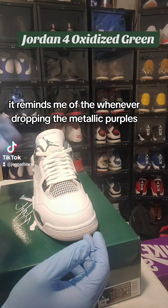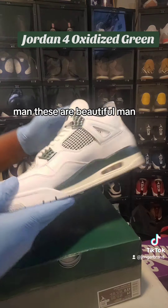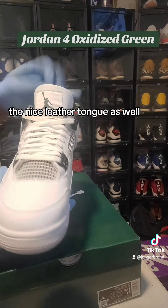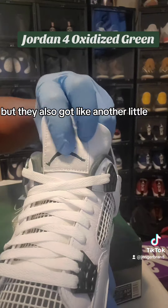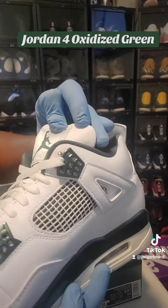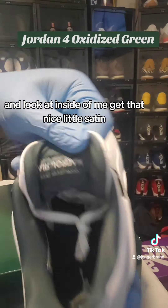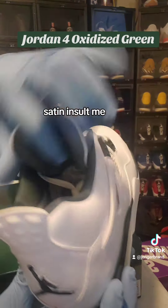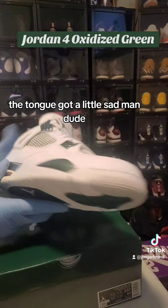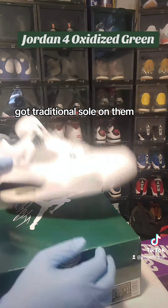It's a beautiful sneaker — it reminds me of when they were dropping the metallic purple, the metallic red-orange, and the pure moneys. Got the crown with the oxidized green, the nice leather tongue as well. They got the oxidized green there but also another little hint that looks like maybe a powder blue. These are dope. Look at the inside — got that nice satin insole, satin ankle area, the tongue got a little satin too. Traditional sole on them. These are beautiful.